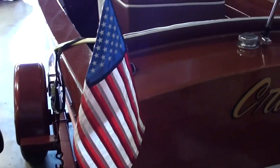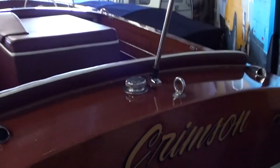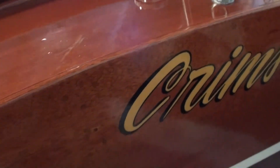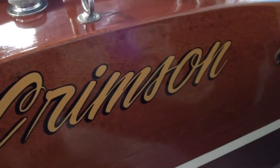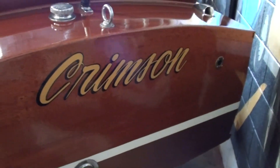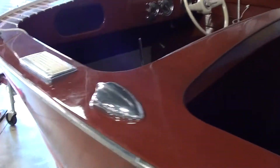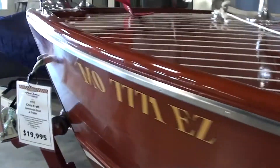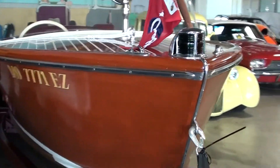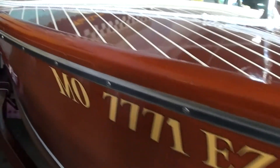We'll take a look out back and you can see they have the flag out back here, and there's your fuel filler as well. It looks like this one's called the Crimson — that looks nice. It does have the through-hull exhaust as you can see here. Definitely a sharp-looking boat. It does take quite a bit of effort to maintain these, but it looks like the owner has kept it in really nice shape.